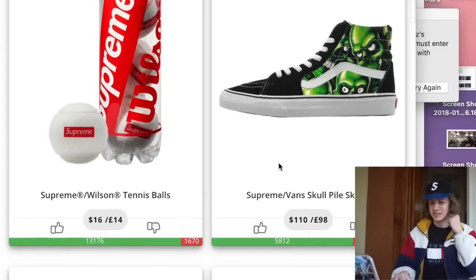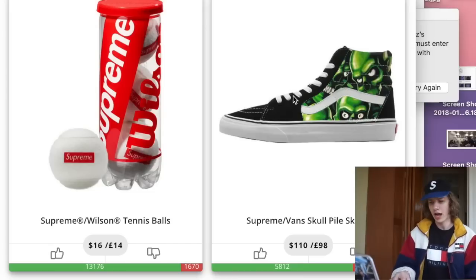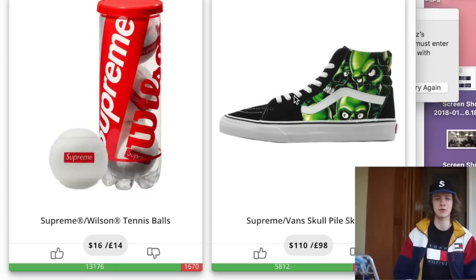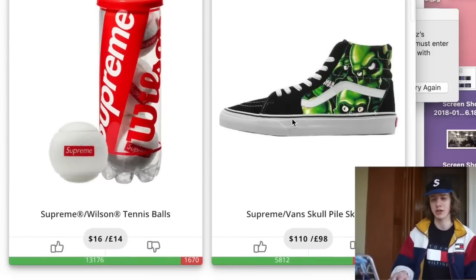Now we have the Supreme Vans Skullpile Skate High, as well as the slip-ons dropping this week. In my opinion, these Vans aren't really for me. I don't think you can match them with too many things because the lime, neon green look is really hard to pair. I don't really like the skull design itself. I haven't really enjoyed too many of the Supreme Vans collabs recently — the 666 ones, the Bloodsemen ones, I wasn't a fan of either. I'm definitely not going to be copping for personal, but I might still buy them to resell.